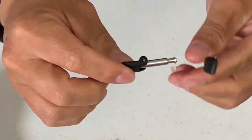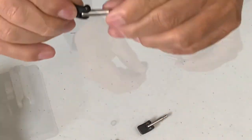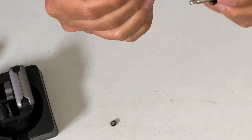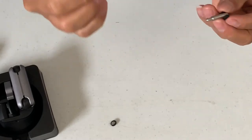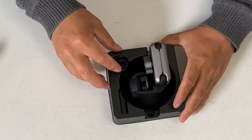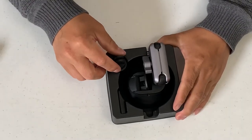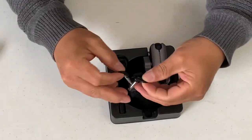You just put it in and lock it like that. It's very nice of them to give you two pins in case you lose one — you still have another one. Now back to this package. The pin was originally inside here and must have just fallen off.